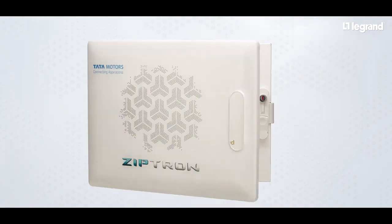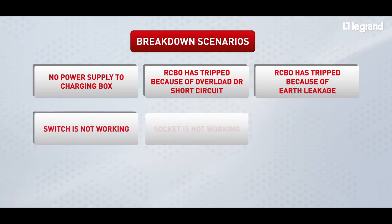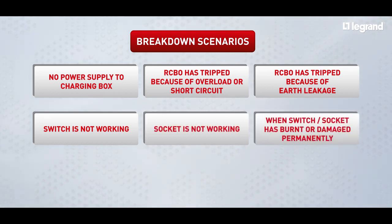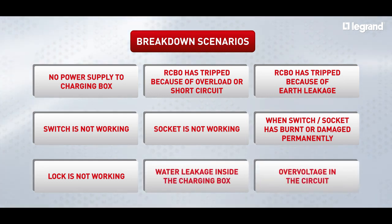During the use of the EV home charging box, you may come across the following breakdown scenarios: no power supply to the charging box; RCBO has tripped because of overload or short-circuit; RCBO has tripped because of earth leakage; switch is not working; socket is not working; switch or socket has burnt or been damaged permanently; lock is not working; water leakage inside the charging box; or over-voltage in the circuit.